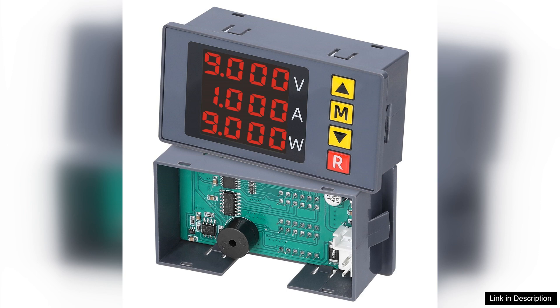One of the standout features of the BM730 is its versatility. It can measure a wide range of voltages and currents, making it suitable for various applications from small battery-powered devices to larger electrical systems.